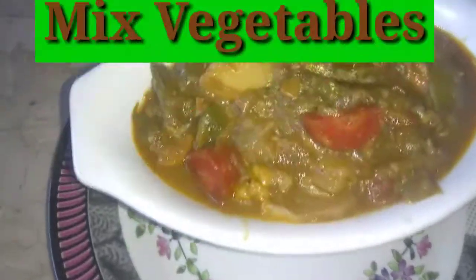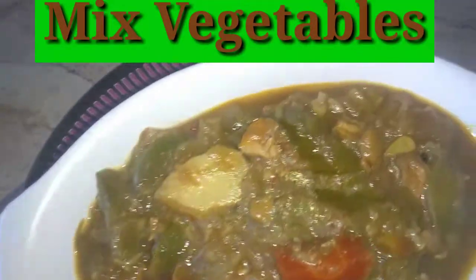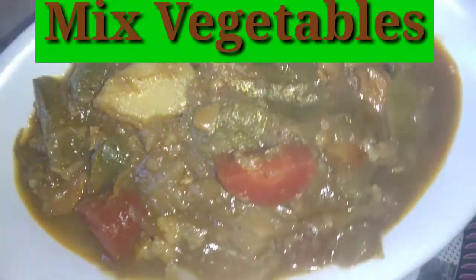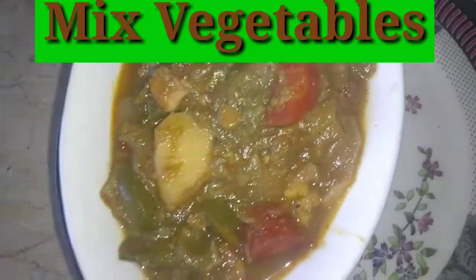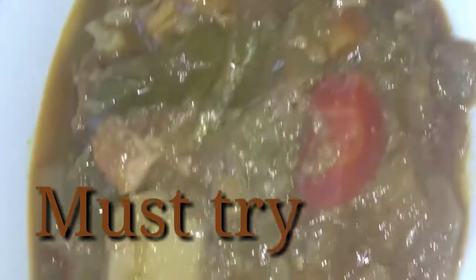Peace be upon you. I am drawing a cup trend. Now I am drawing the soup. This is a mixed vegetable recipe — it's very delicious and very easy. It's a healthy recipe, full of nutrition.